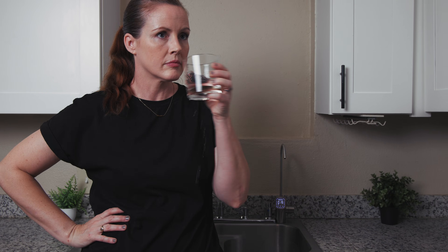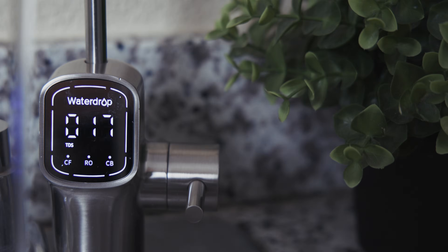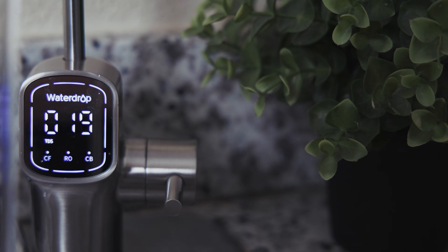Taste and odor? Perfect — our filtered water was clean and exactly how you'd want it to be. Everyday use is as simple as turning the handle on the side of the dedicated faucet to dispense water. The faucet looks great on the sink and feels sturdy and built to last.